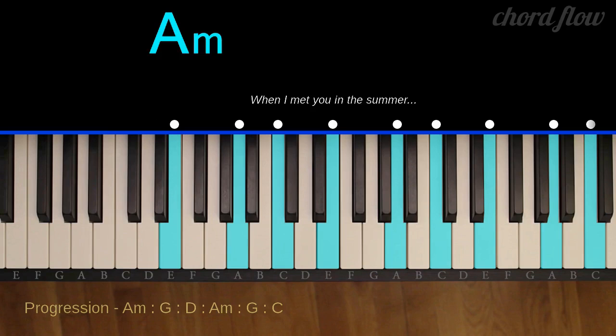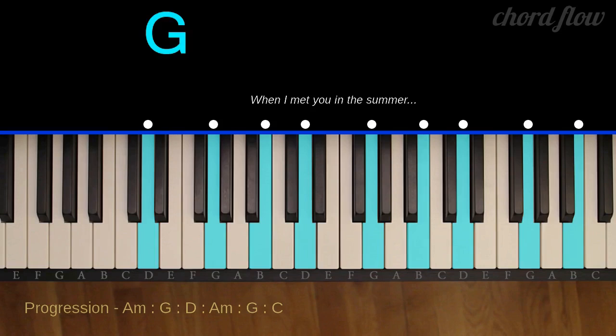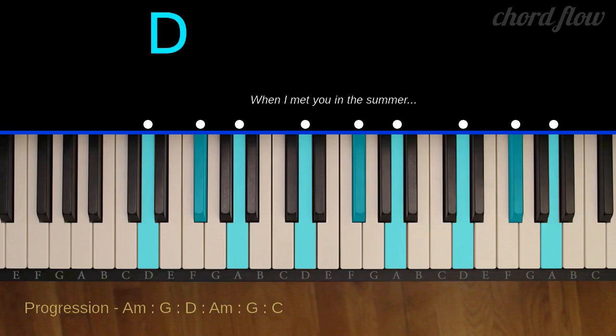A minor: A, C, and E. G major: G, B, and D. D major: D, F sharp, and A.